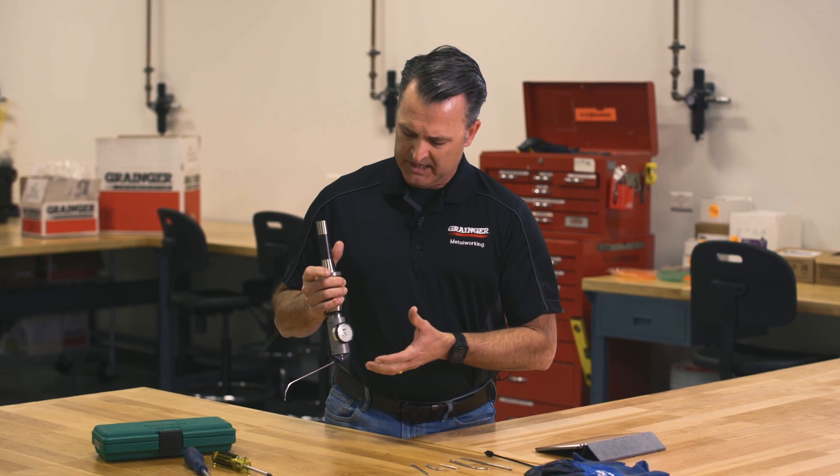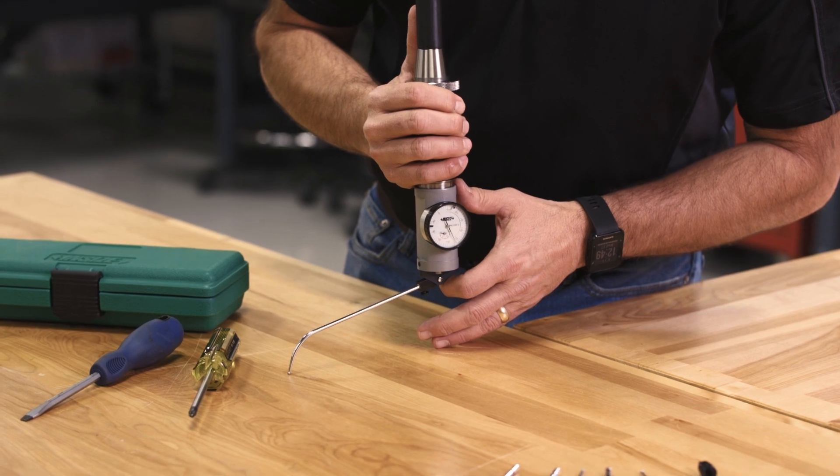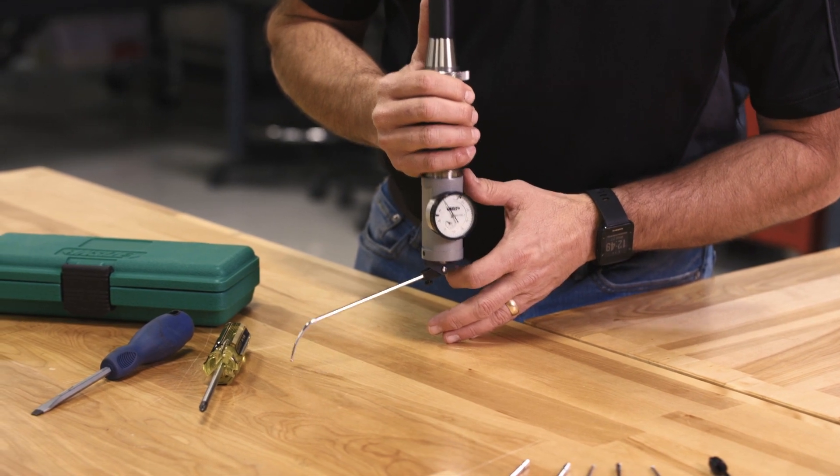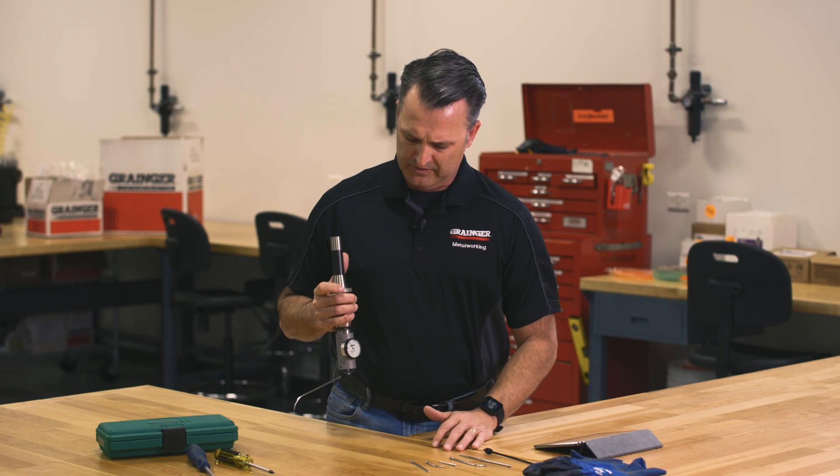Next we're going to mount a measuring device similar to this one to the spindle face. Some attach to the spindle face using magnetics; this one has a shank that actually mounts directly into the chuck. Once we do that, we're going to bring that into contact with the table and preload the indicator by about 50%. This particular device has a 50 thousandths indicator, so we're going to preload that about 25 thousandths to give us the full range of use of the indicator.